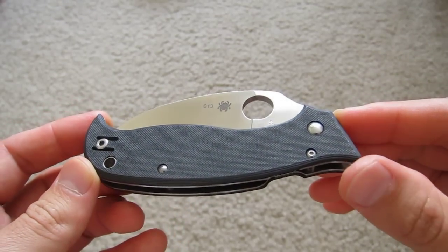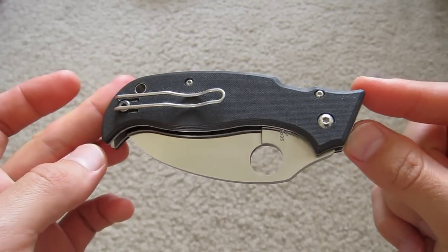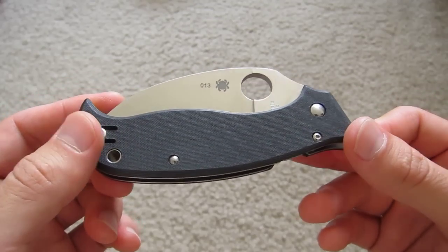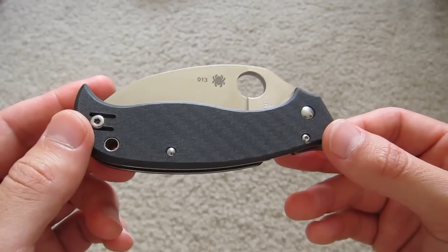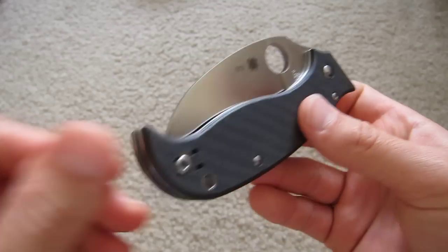I've got here a Spyderco Superhawk. I guess you could say it's related to the Superleaf, which came out recently — 2010, 2011, I don't remember — but discontinued now.